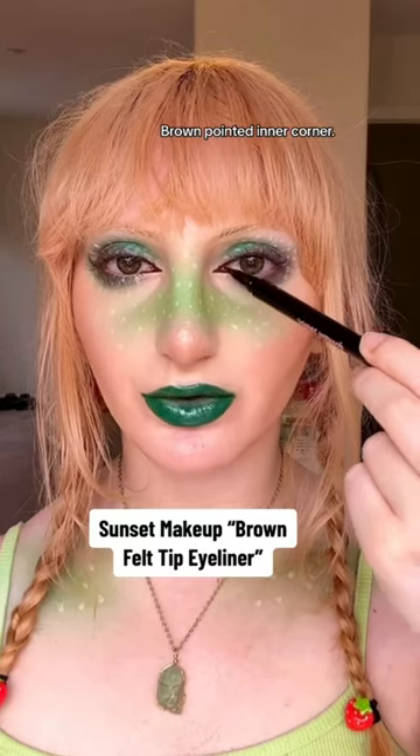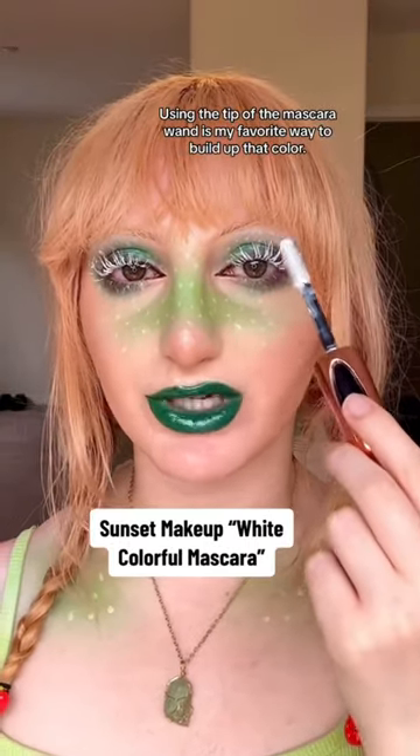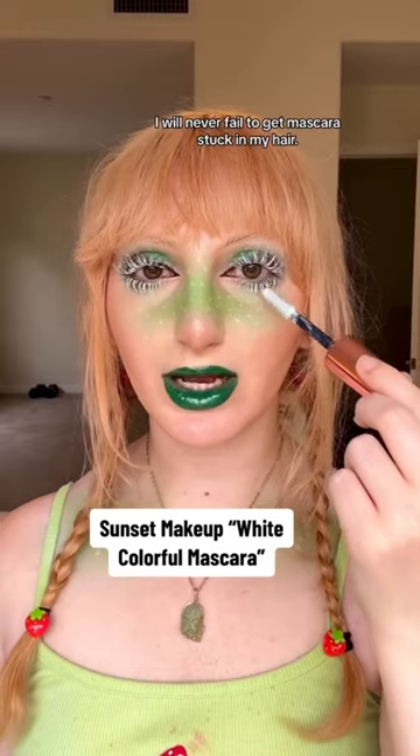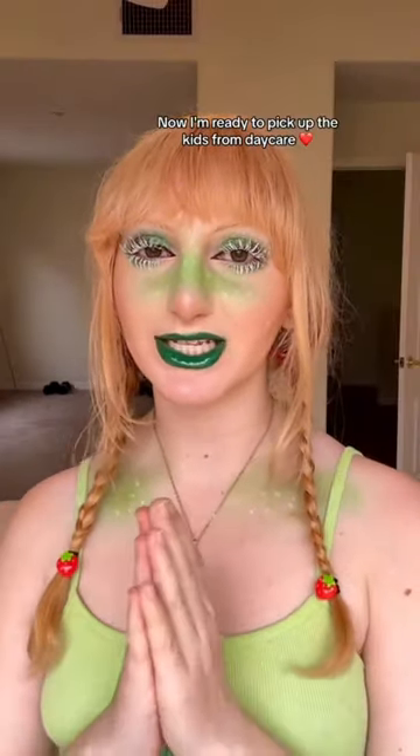Brown pointed inner corner — using the tip of the mascara wand is my favorite way to build up that color. One thing about me: I will never fail to get mascara stuck in my hair. Now I'm ready to pick up the kids from daycare.